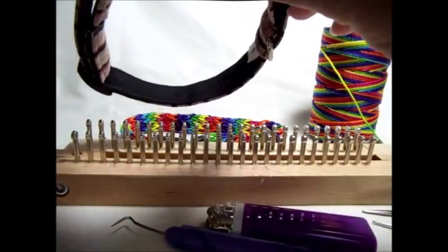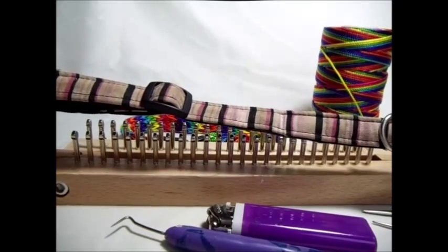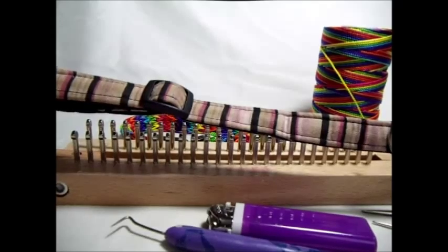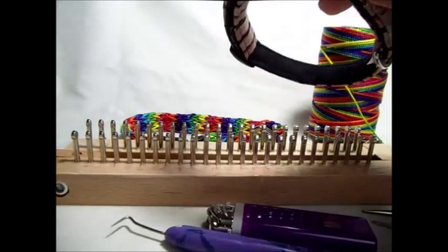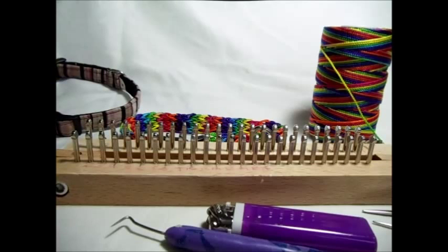However, before you do that, you might want to stretch it out and take a measurement so that you'll know how long you need to make your dog collar. And if you don't have an old collar laying around, then you'll need to measure your dog's neck and add enough for your two fingers to slip underneath, because you don't want it to choke the dog.